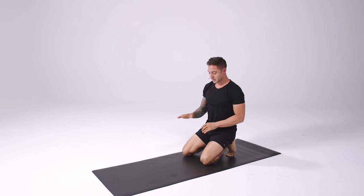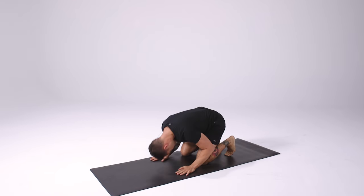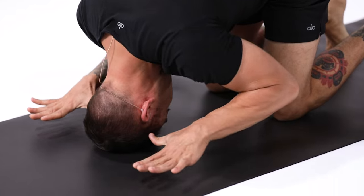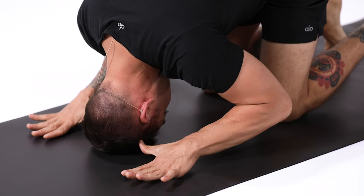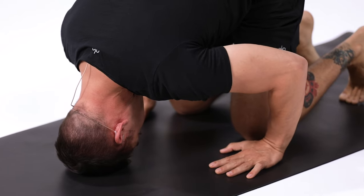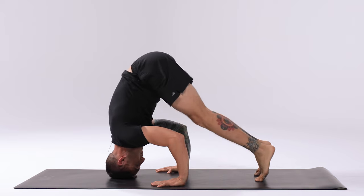Sirsasana B is a little bit different — this is also known as tripod headstand. We'll bring the crown of the head down to the ground again. I like to start with my thumbs by my ears, which gives me the distance that my hands should be apart. Then I want to slide my hands towards my knees. Once my hands are underneath my elbows, I know I'm in the right position. Squeeze your elbows together.